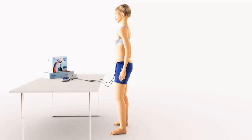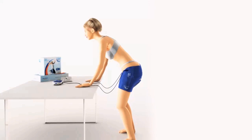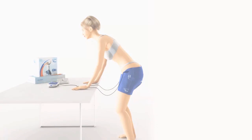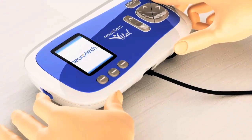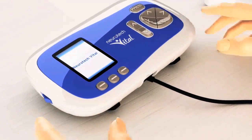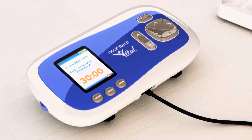During the treatment session we recommend that you stand leaning slightly forwards, supporting yourself on a table. Start your treatment session by switching on the Neurotech Vital controller. The display shows you which programme is set to run. This should be programme 1 for stress incontinence.